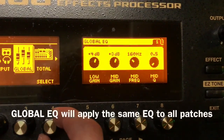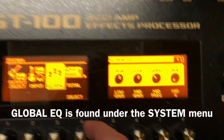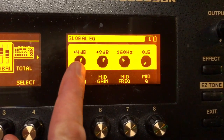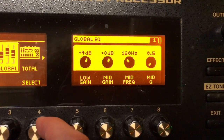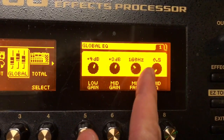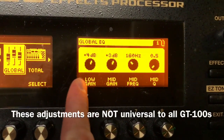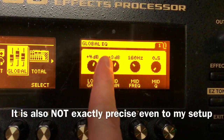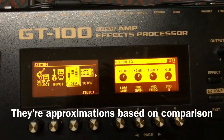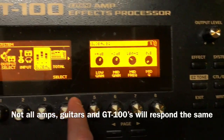This is my global EQ. I set this because I found that the GT100 colors the sound ever so slightly, and if you don't do this, when you plug into it you lose bass, you lose mid, and you probably gain a lot of trouble in the process. By having a global low gain boost of four decibels and a mid gain of three, you're compensating for the sound that the GT100 is imposing on your amplifier. That's the way I account for that.